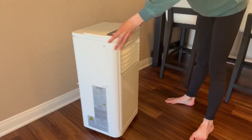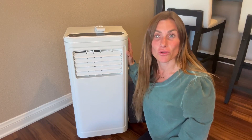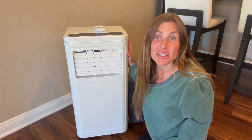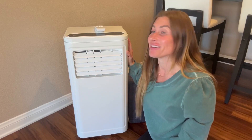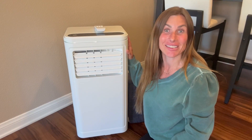I have been so pleased with this portable AC unit. I really like how fast it cools down our living room and how quiet it is. It's easy to operate and I couldn't ask for more. I hope that this up-close look and information helps you make your decision.